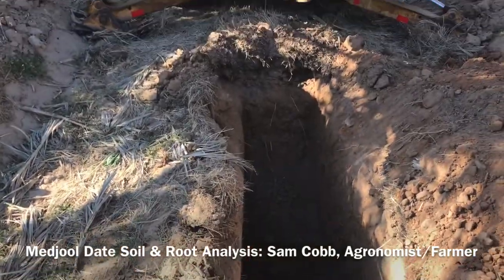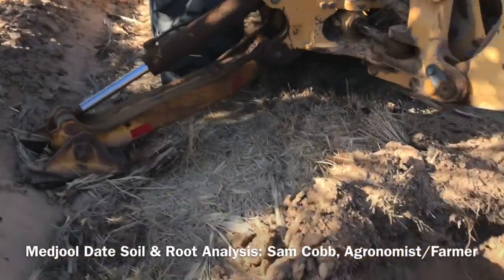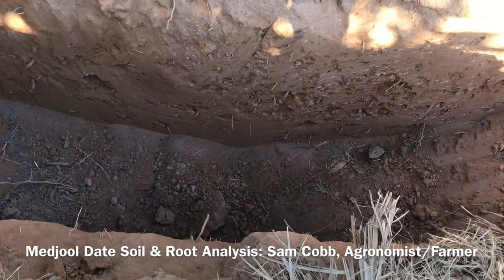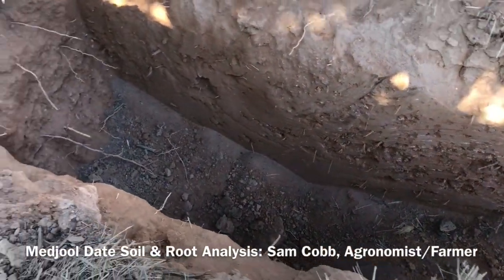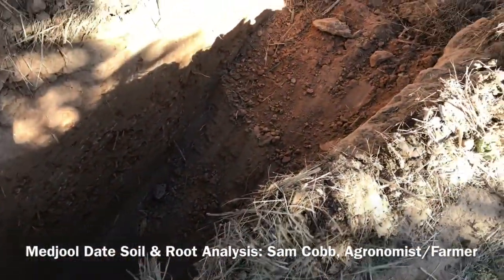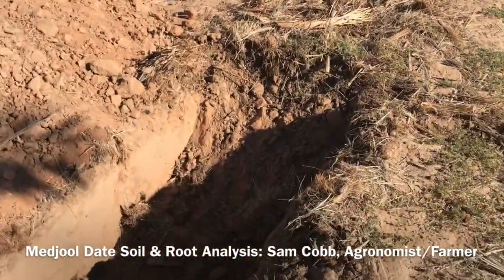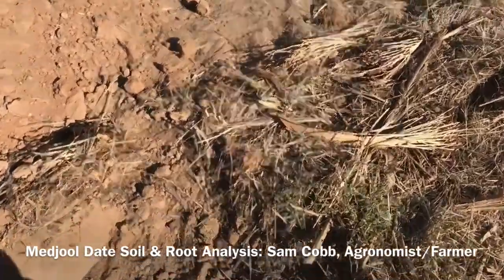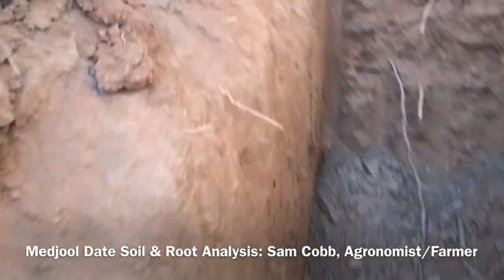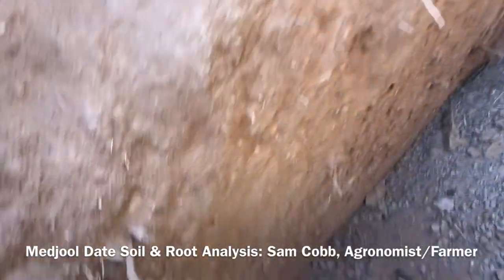We got a soil pit going on here in the date orchard. I wanted to take a look at my roots and see how they're making progress out here in the basin. That's a good thing I did this because remember I was telling you that date palms put roots in the whole basin — and I know that — but every now and then you just have to do a little proofing.